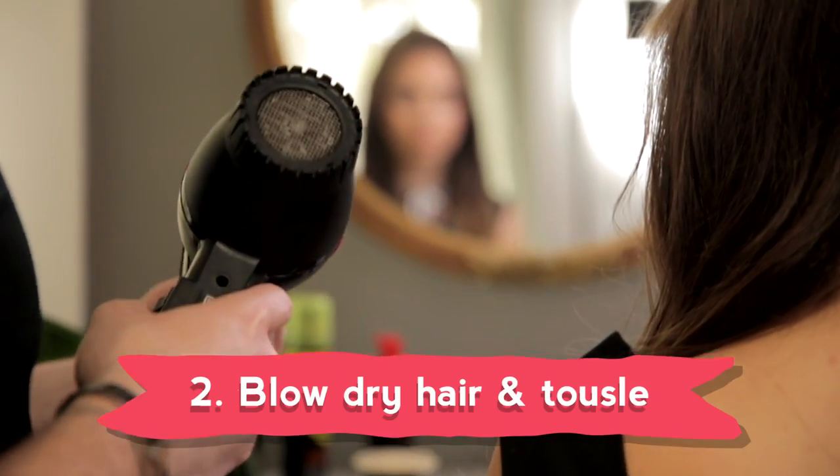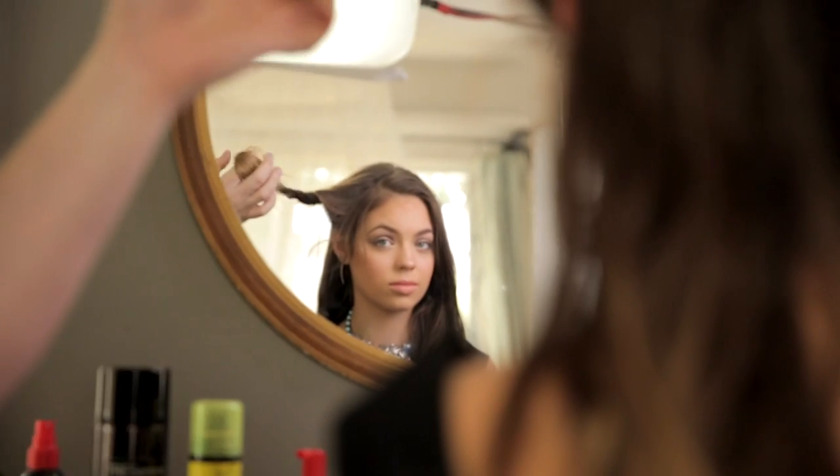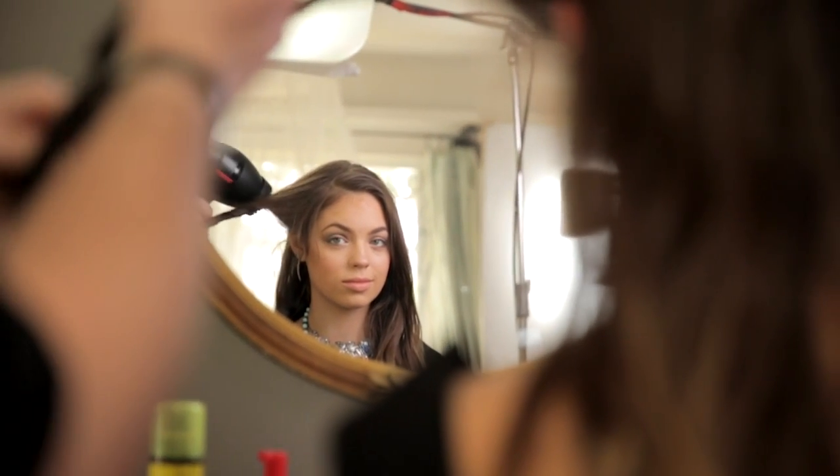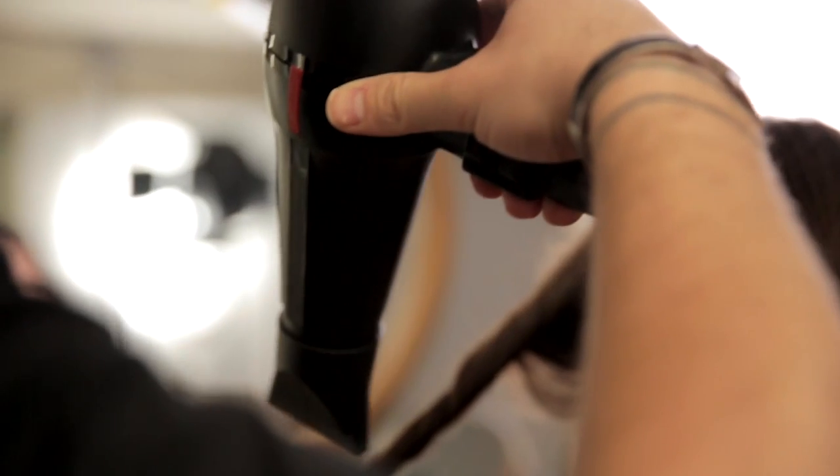Step two: take your blow dryer and hand-tousle the hair while you're rough drying it. I even like to twist the hair in large sections and blow dry the twist — that's going to start to set in that real natural texture.